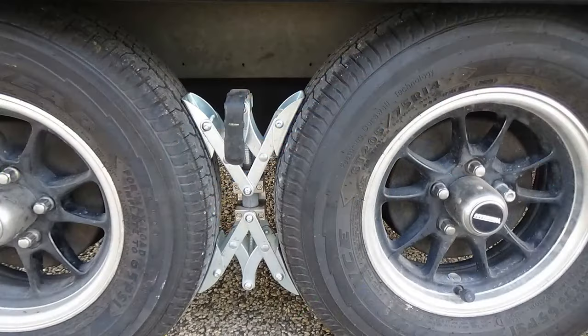The second one we'll talk about is the next most expensive in the list, and that is the scissor jacks that go between the tires. Once again, this is for tandem axles.